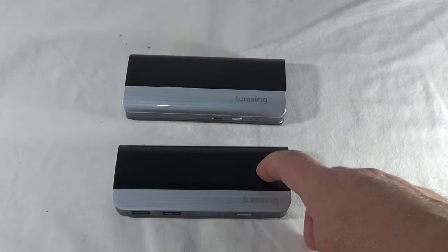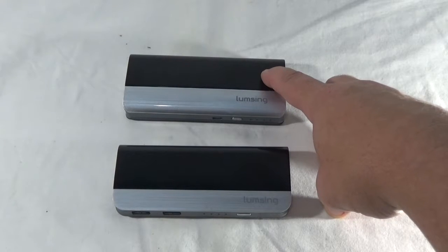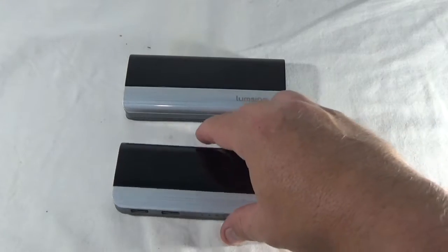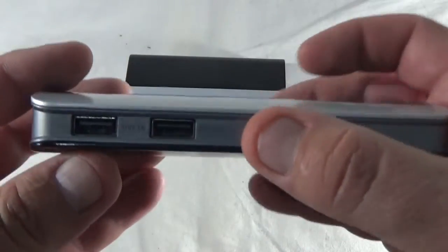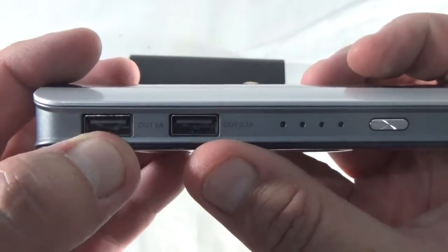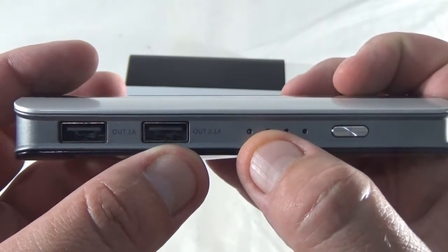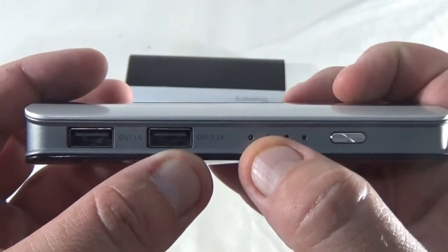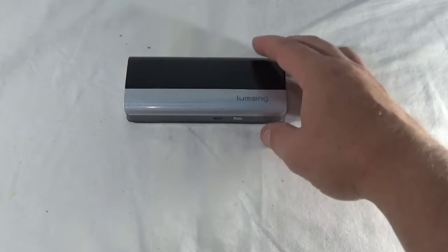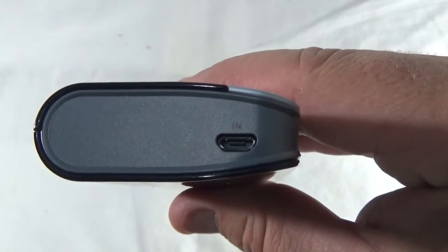The LUM00801 provides 10,400 milliamp hours of power, while the LUM00802 provides 13,000, which is a little bit more. Another difference is that on the 01 you have to plug your cell phone in on one side and your tablet in on the other side to make sure you're not giving your cell phone too much power. The 02 has an intelligent design so it will automatically decide how much power your device needs.